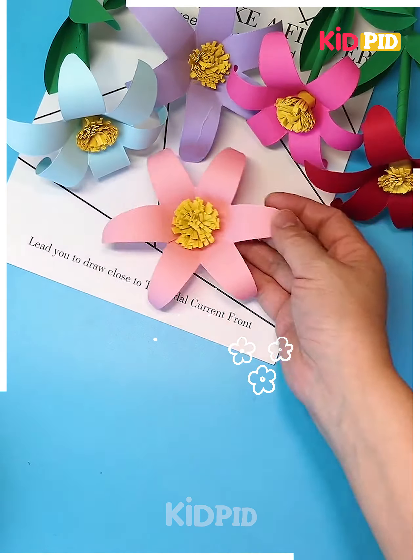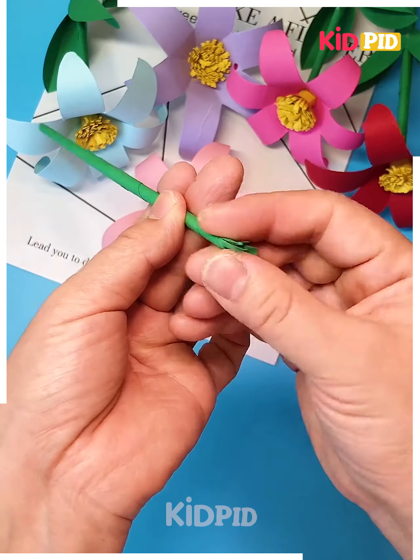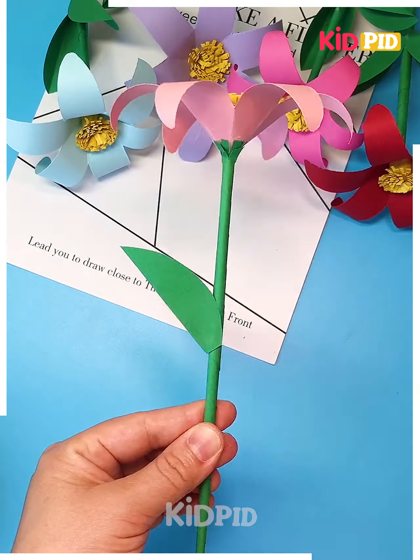Let's make the stick of the flower — make multiple cuts and paste the flower on the top of it. You can also paste leaves around it and look, your flower stick is ready.